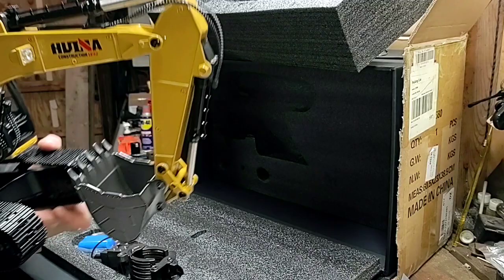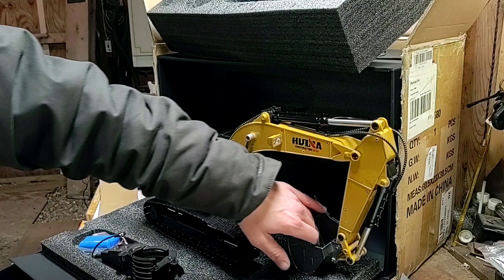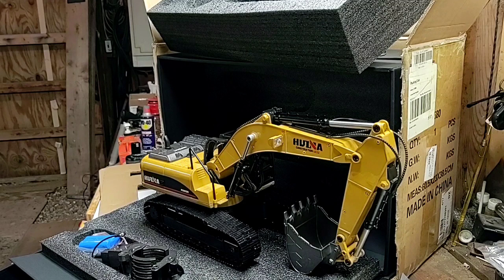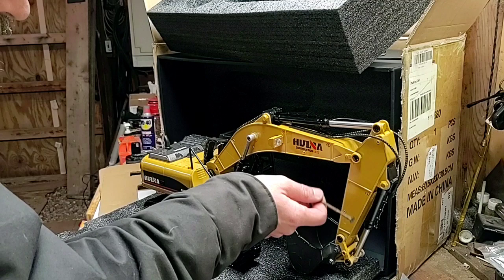Great — weighty, a lot of weight to it. Bucket is a lot larger than I expected. A little bit of slop there — pretty sloppy right there. Let's check her all out. What all is metal? Metal, metal, metal, metal — so all this is metal on the front.